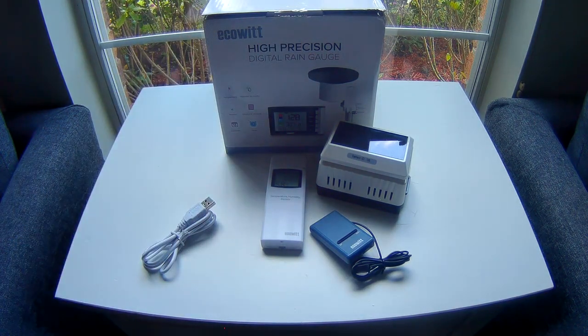Same thing with the rain gauge — I actually installed it, and I'll go out and show you where I installed it. It picked it up right away, no problems. I did not have to go through any complicated setups. It was basically just place it, turn it on, and off you go.